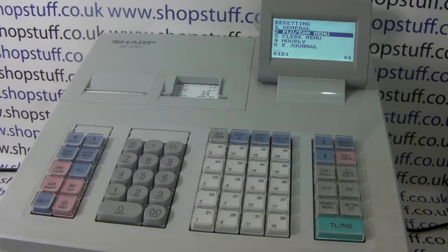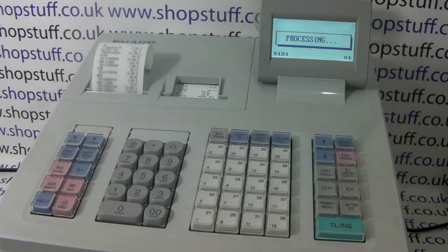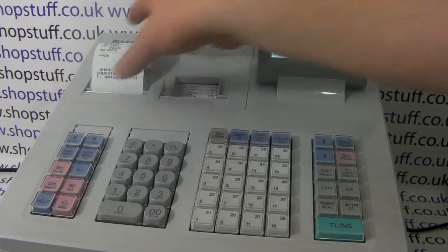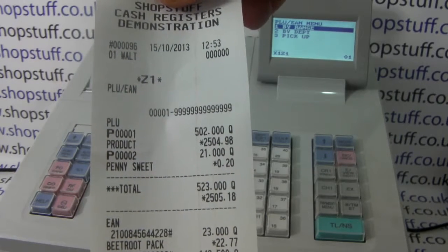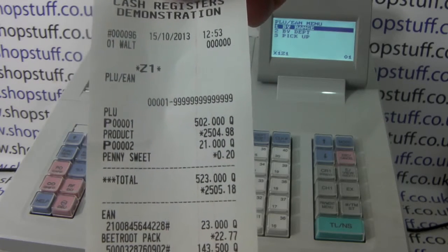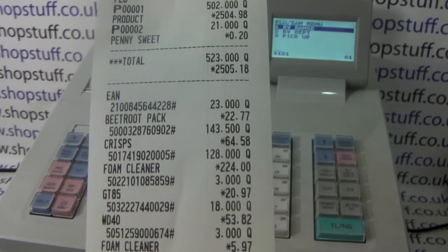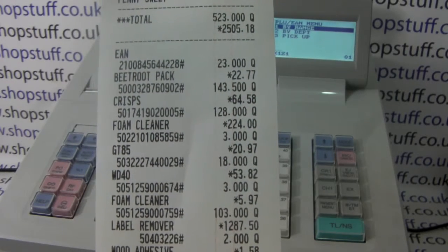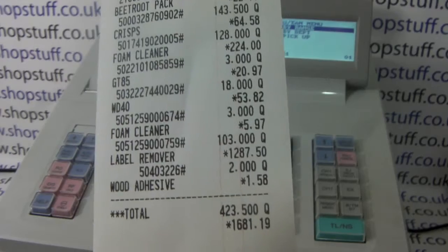You can run the PLU report weekly or monthly, as long as you do it at the same interval each time. For example, if you did the PLU report every Friday at five o'clock, it would become a weekly PLU report. If we do the report now by range, it will print out your standard PLUs and also your barcode products. We can see two normal PLUs sold — product sold 502 times, and 21 penny sweets — and below that the EAN barcode products, such as the beetroot pack with 23 sold.